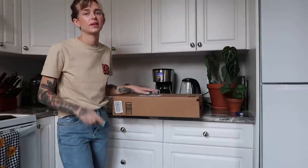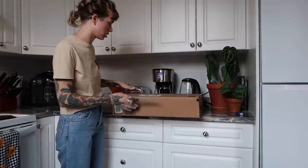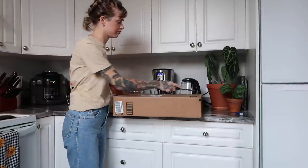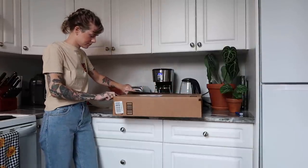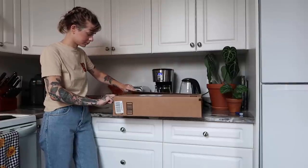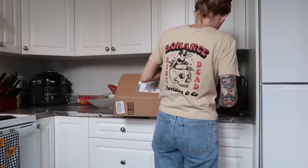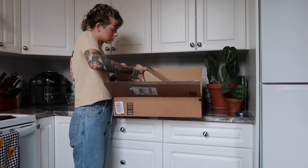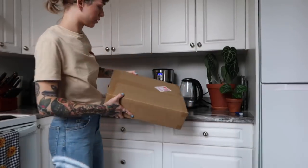So this is actually a different model than my other Mars Hydro grow light. This is the TS-600, so it's a little bit smaller as I can see. I'm hoping I can still hang it in a similar way from the shelf, but we'll see what we're working with here. Okay, there's a box inside a box. I'm just the cardboard queen lately with moving and everything.